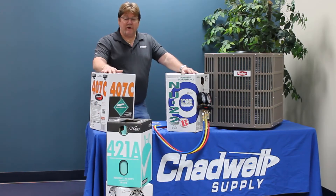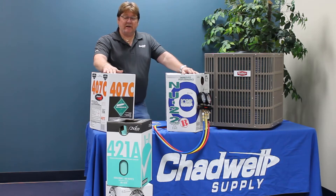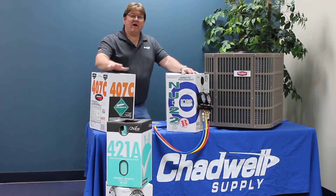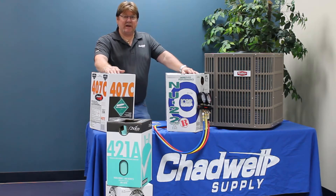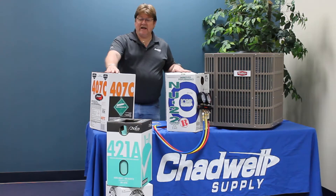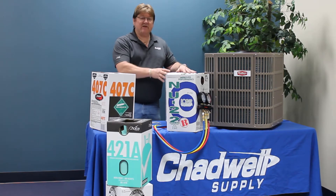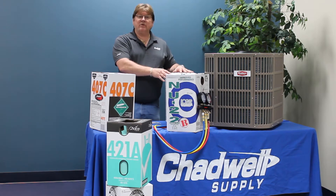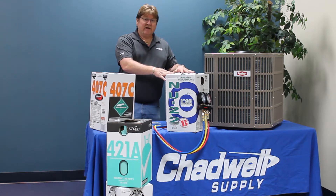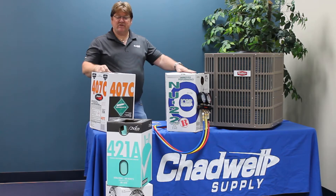When we choose a refrigerant — and in the videos to come I'll break down each one with its pros and cons — right now I want to focus on how you introduce and work with any of the replacement refrigerants. All of them, even 410A, require liquid charging. The reason is that these refrigerants are blends of two or three substances that don't form a unique compound, so they have a tendency to separate.